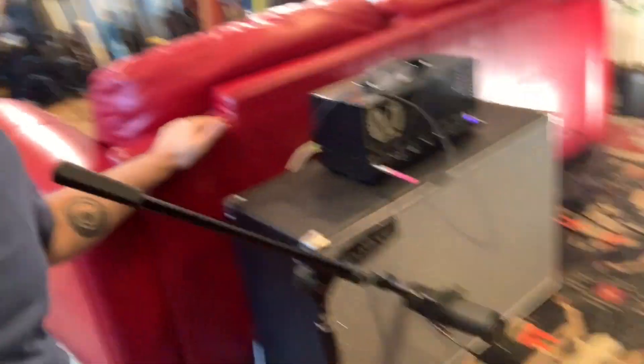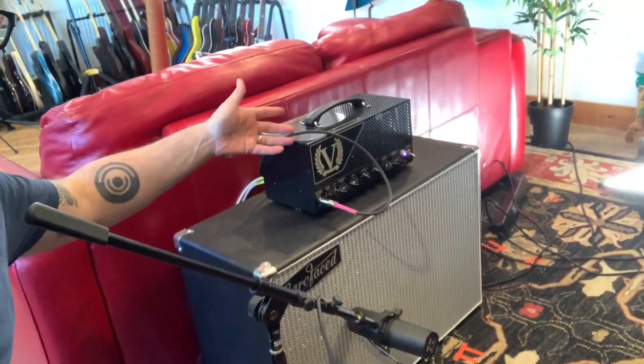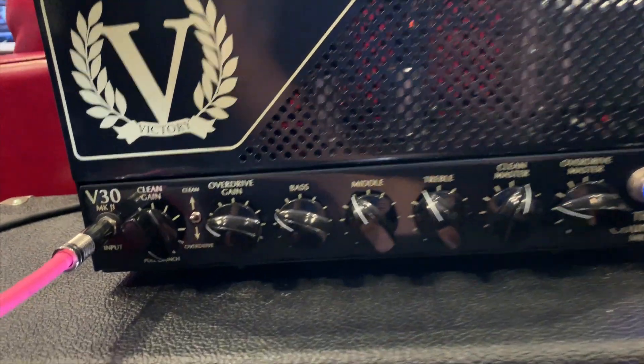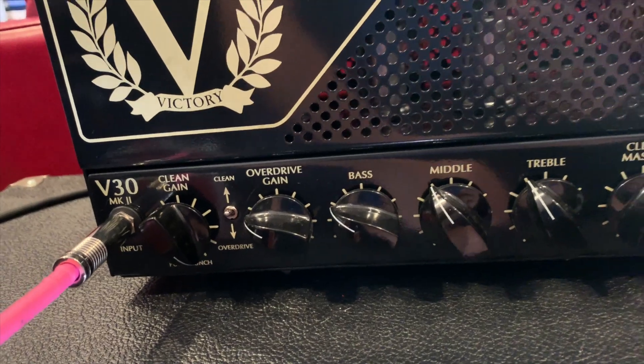Let me show you what I've got behind the couch. I put my amp behind the couch so that the sound doesn't travel into the room too much — it's kind of muted by the couch so I can operate normally. SM7B, V30 Mark 2, going into a Barefaced cab. These are the settings in case you're interested.